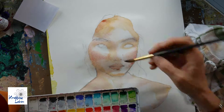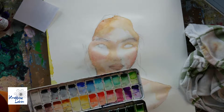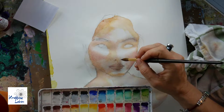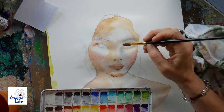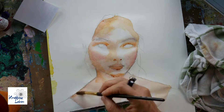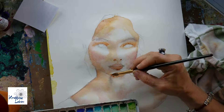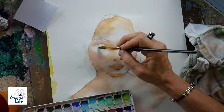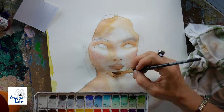Right now I'm only painting the skin, which I've done on purpose because I'm going to have very different backgrounds. I could have started with the backgrounds, but I have a tendency to go over the top with my backgrounds. I was worried my background would show on my face, and I didn't want that.